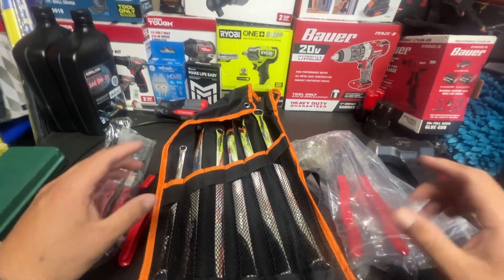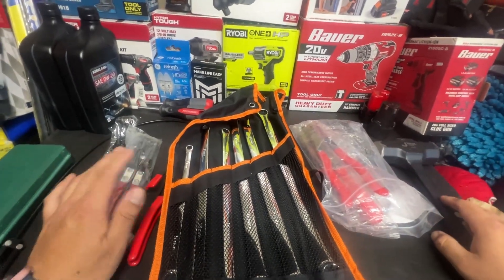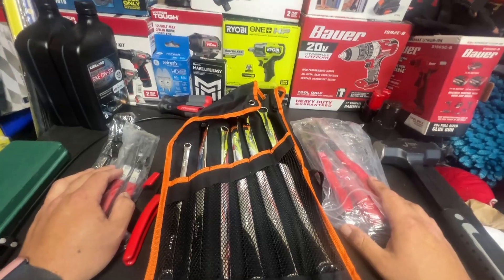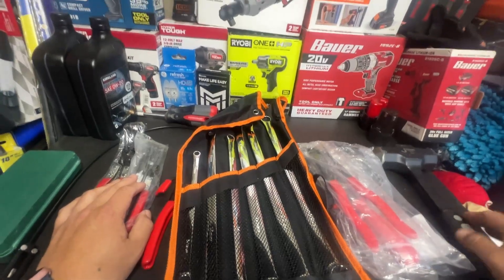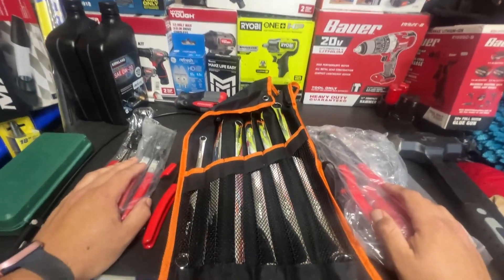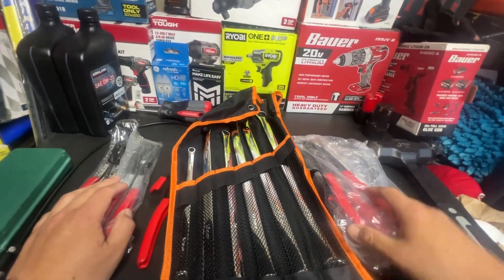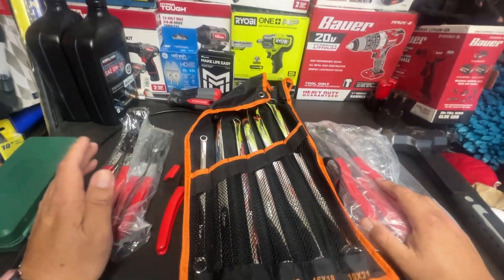I've even bought a couple of game consoles on there — the little Game Boy style ones. Overall, when you first log into the app they will give you a pretty big discount, and especially with the code I'm going to give you guys — I'll put it down in the description below. Make sure you use that code and you'll probably get an even heftier discount. I think it's like a hundred dollars worth of coupons when you first join through the link.